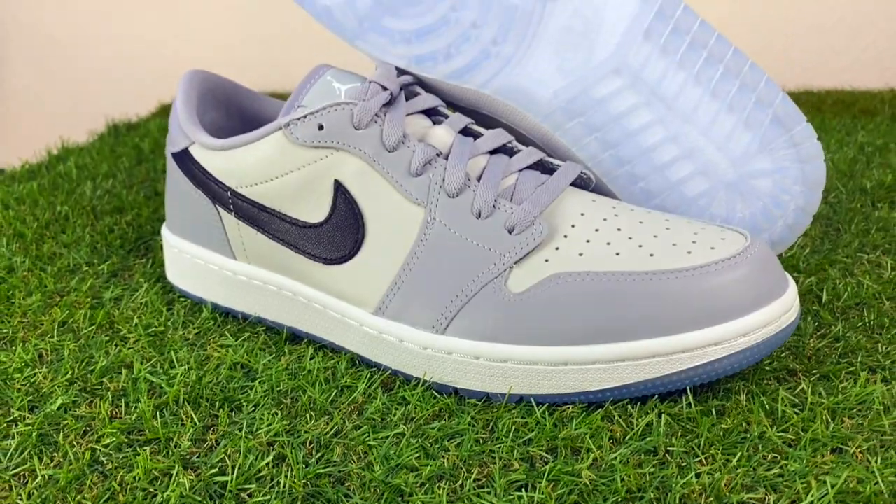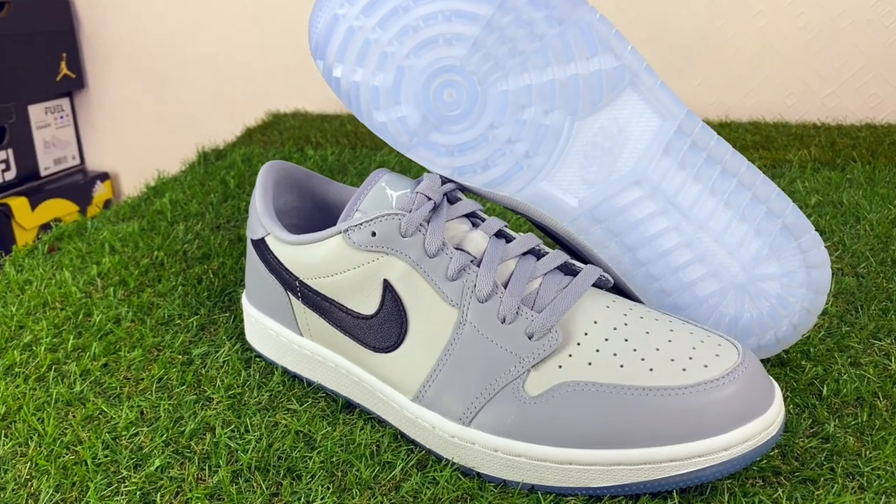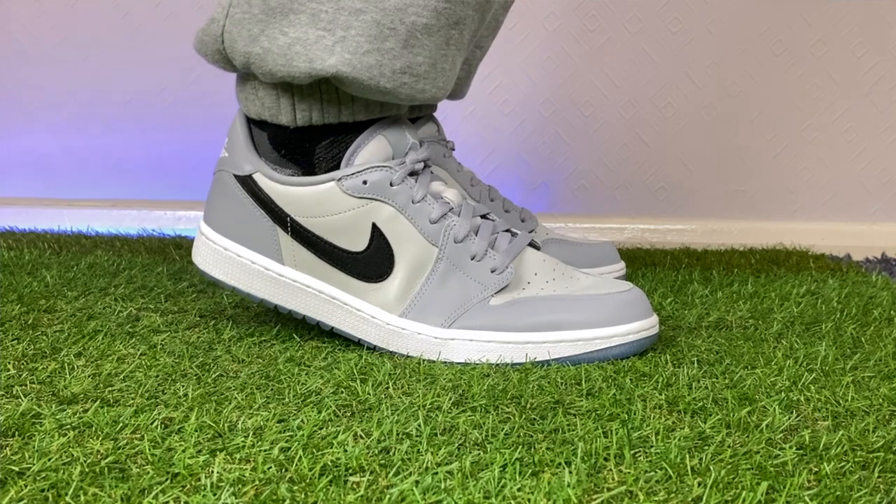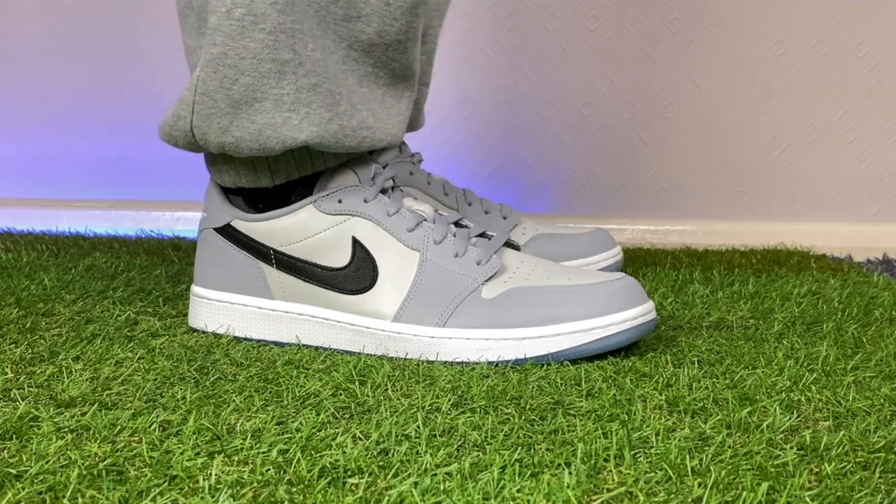These retail in the UK for £115, which is a pretty reasonable price for a pair of casual golf shoes you can wear on and off the course. However, supply has been extremely limited at launch. Hopefully you'll be able to grab a pair — I'll include my affiliate links down below.